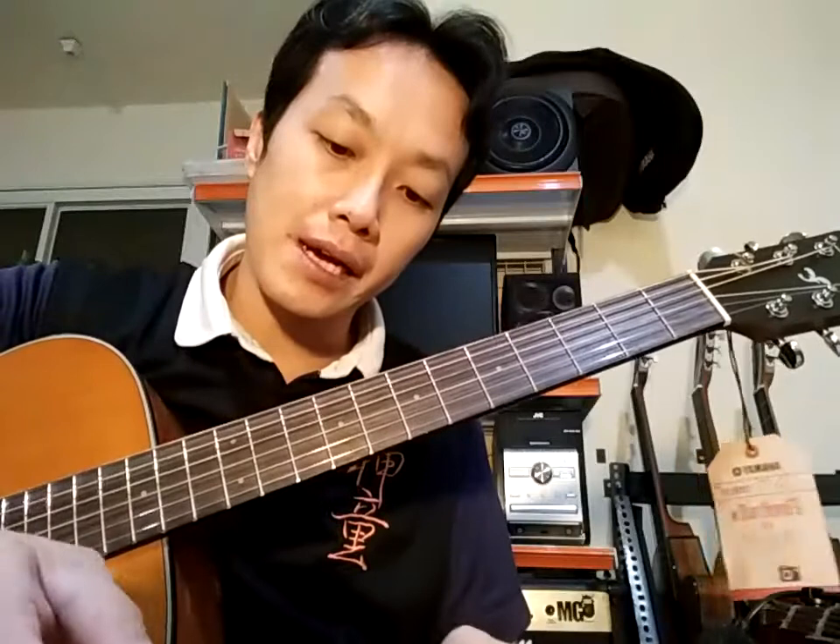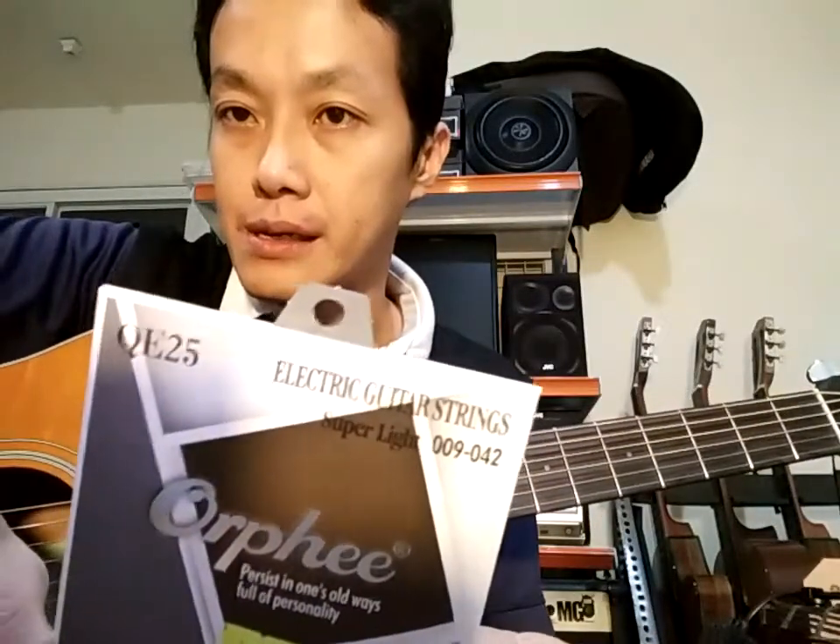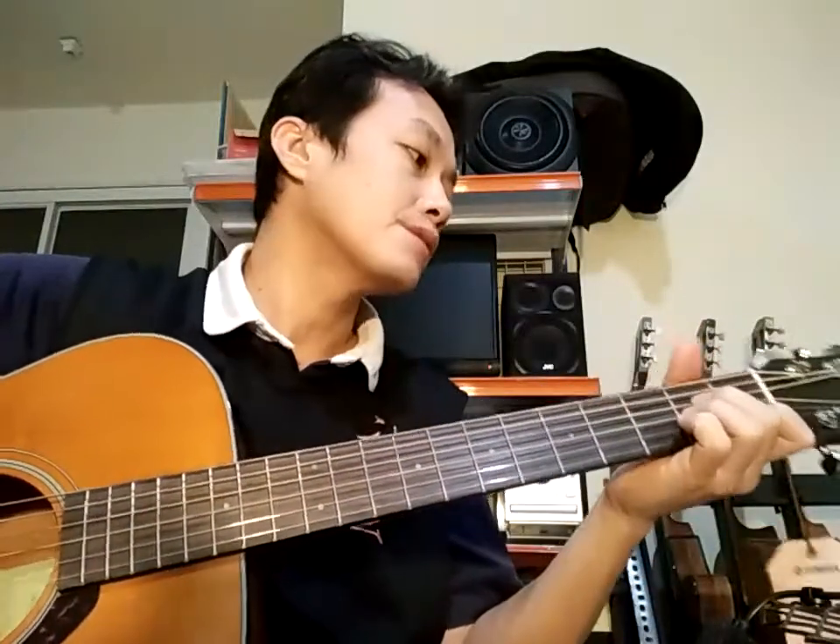Karena ini pemiliknya mulai kembali menekuni gitar setelah sekian lama nggak gitaran. Selalu saya sarankan pakai elektrik saja — suaranya akan kecil, nggak apa-apa, yang penting bisa latihan sering. Kalau akustik, baru 5 menit sudah sakit semua, gitarnya nggak manfaat. Saya sarankan elektrik ini, Orphe QE25. Ini 9.42. Kita cek sound sedikit ya, 11.52 senar bawaan dari Yamaha.